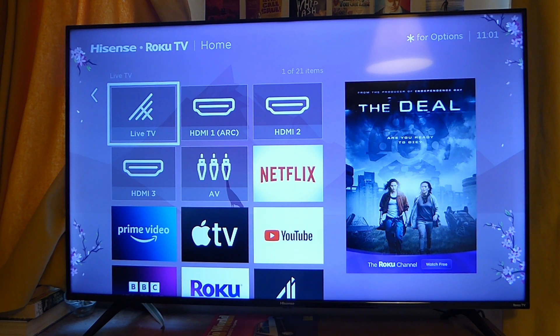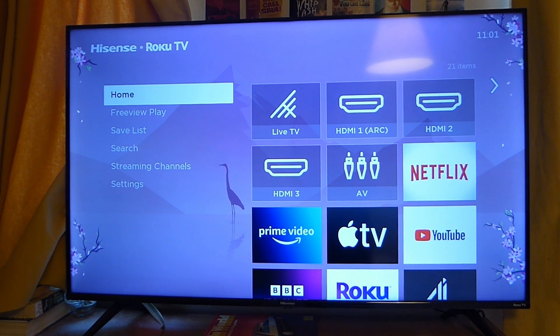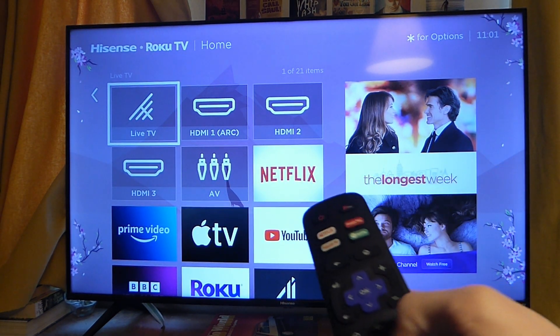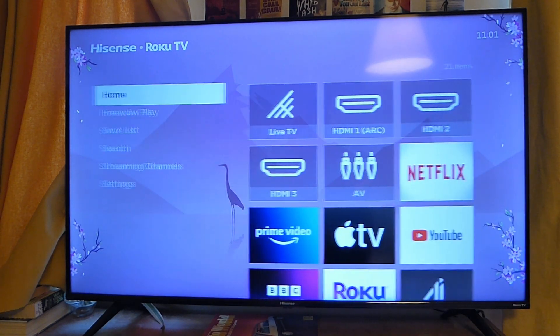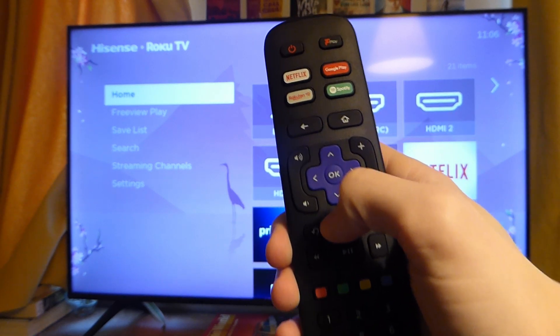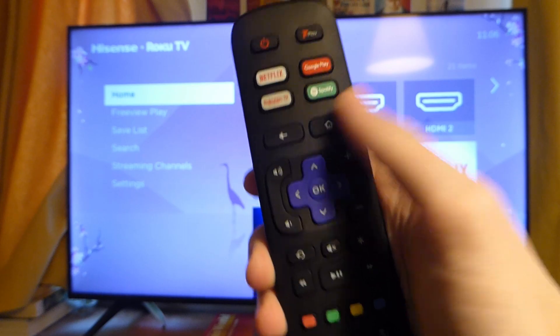For this first method, what we need to do is go to your TV settings. Grab your remote and swipe across — I'm actually using a Hisense Roku TV, but it's a very similar method for most TVs. Go to your TV menu and click on the menu button on your remote, or just swipe across on the home screen to get to your TV settings.